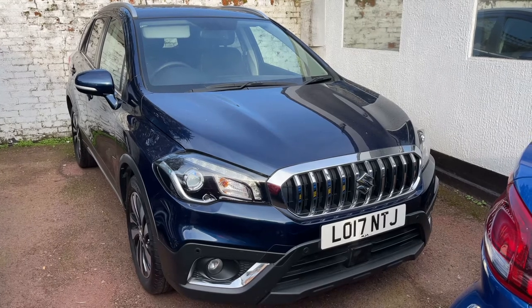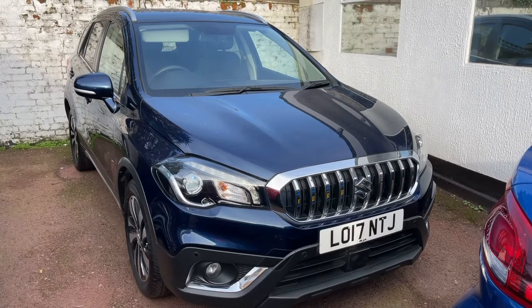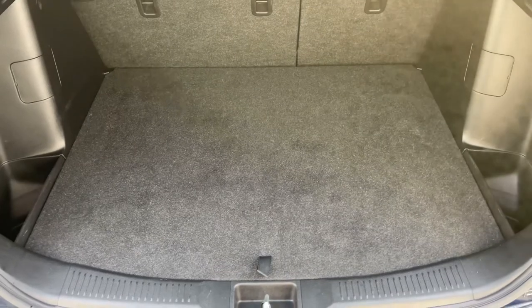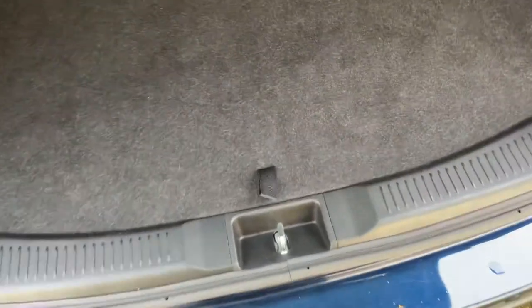Here we have the Suzuki SX4 S-Cross automatic on a 17 plate. Starting off by showing you inside the boot: as you can see, we have plenty of boot space in this car, along with a 60/40 split folding rear seat should you wish to increase the space even further, and underneath the tray section there is even more space.